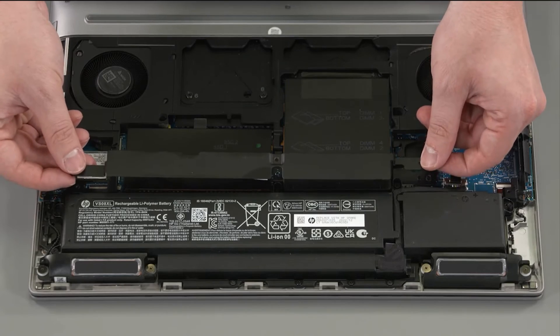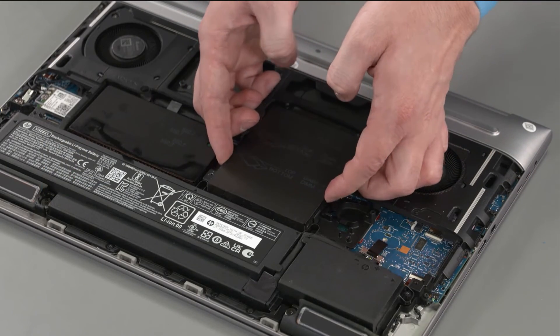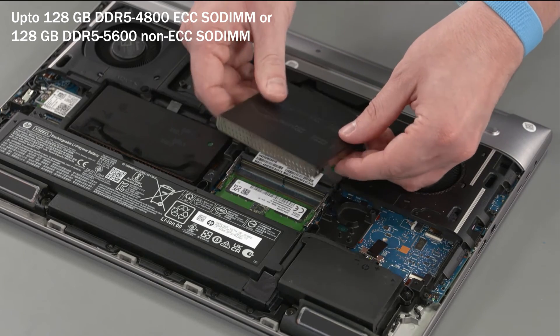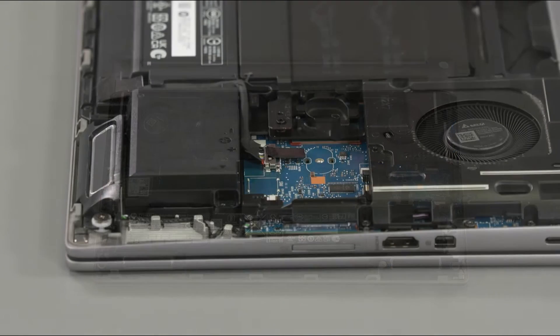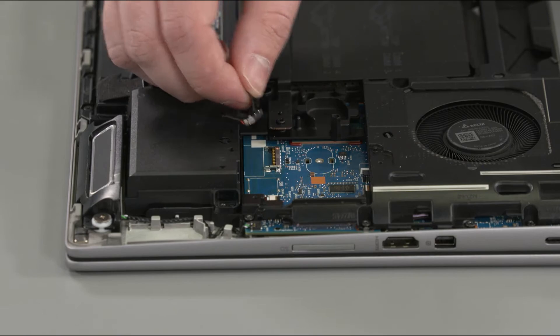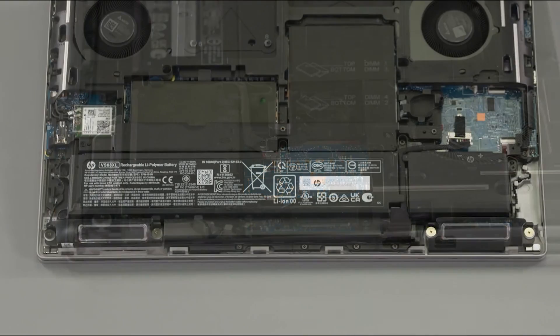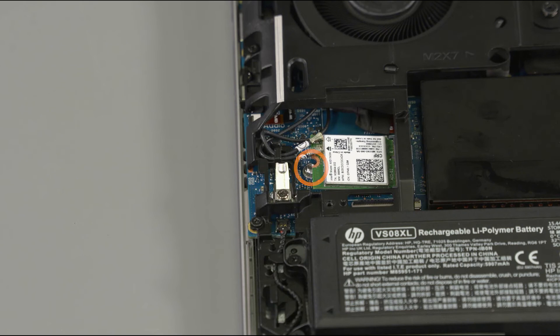To upgrade the memory, pull back the black Maya tape and pull the two pull tabs to lift the memory shield. This will reveal the four SODIMM slots, supporting up to 128GB maximum memory. To remove the battery, pull the plastic pull tab on the battery connector to disconnect it from the system board, loosen the five P1 Philips head captive screws and pull out the battery. The wireless LAN module is removable too.